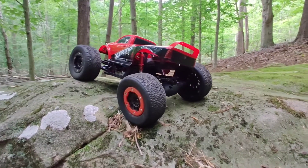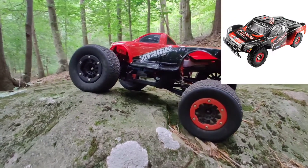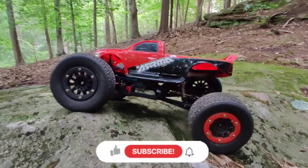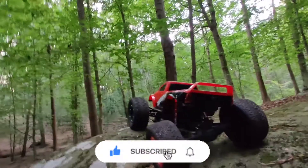This is my WL Toys 12423, and for a while I've wanted to convert this into more of a crawler. I think it's got the potential for being closer to a crawler than a trail truck, and so I've done some modifications to it that are super minor.